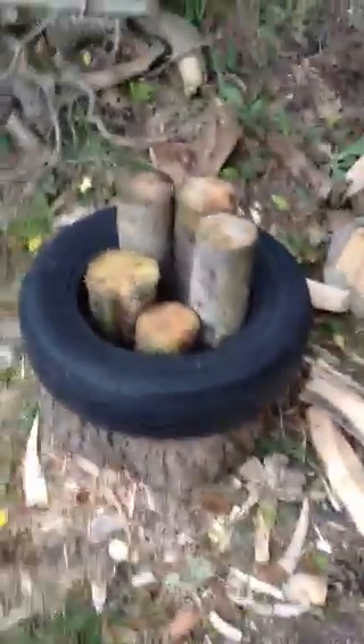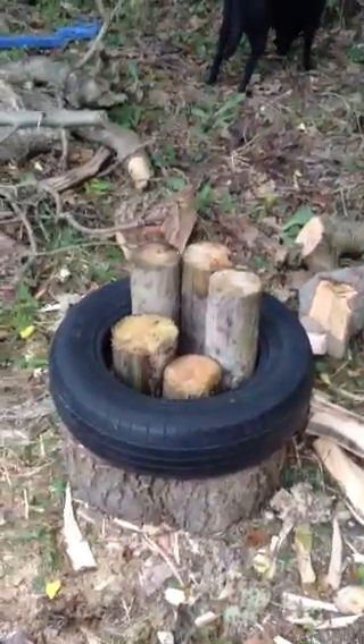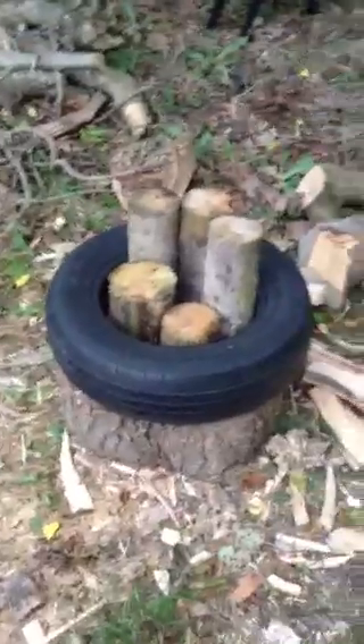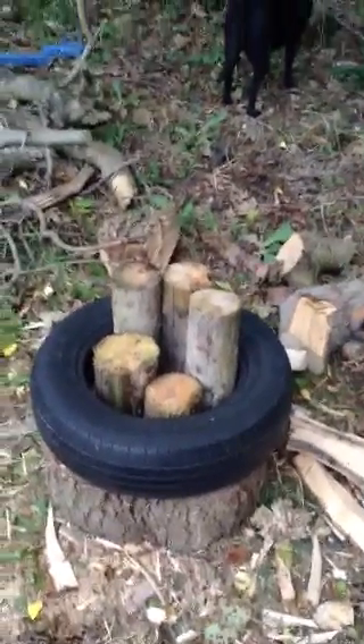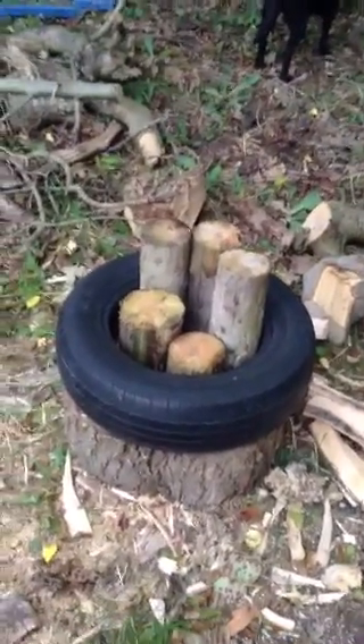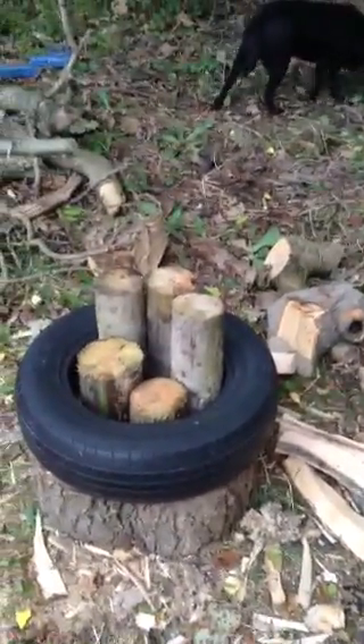What I tend to do is put them in a tire — the bits of logs — and that holds them all together so I can split them all at the one time. I end up with a pile, and it's just a wee bit easier rather than breaking your back, having to lift each one and split them and turn them.